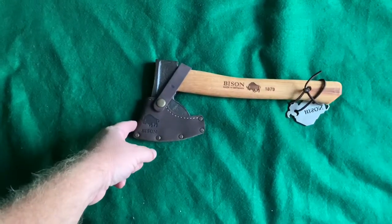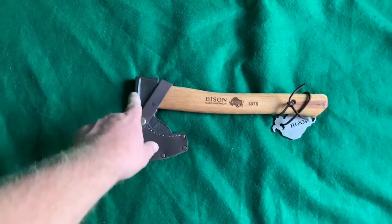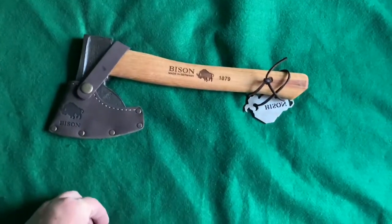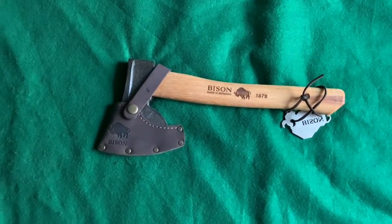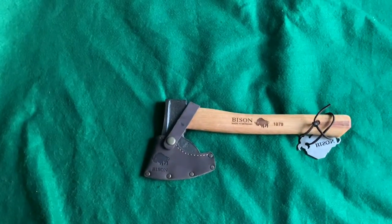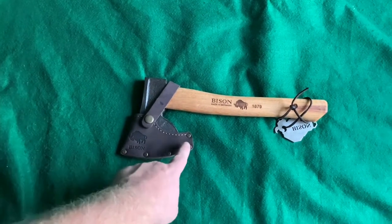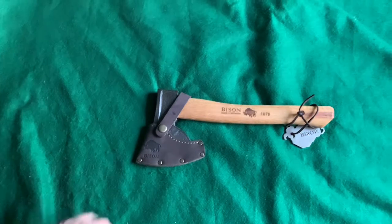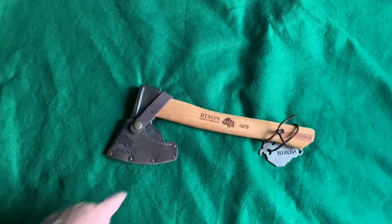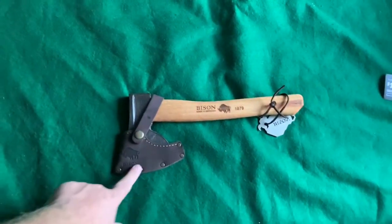They have it listed as one pound eleven ounces — or 1.1-pound head — and it just says fine German steel hardened to 51 to 56 HRC. It's on a 13-inch American hickory handle from the top all the way to the bottom. It's not super heavy. I do like that it has like the four-inch blade, because a lot of Swedish axes only have that little three-inch blade, and I'm always up for a little extra blade.